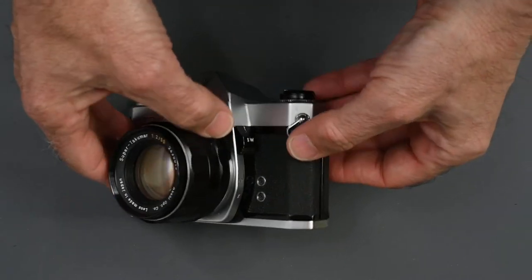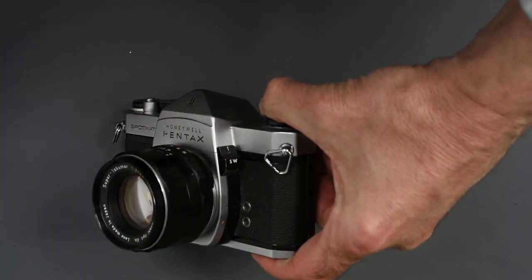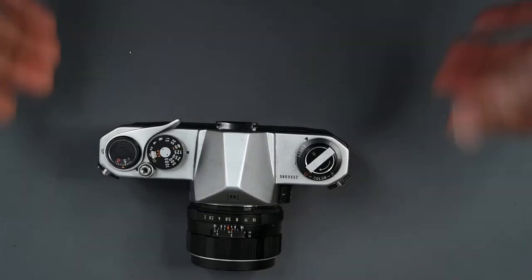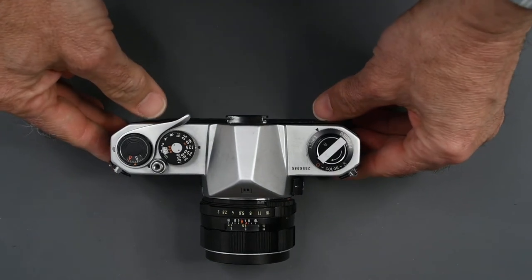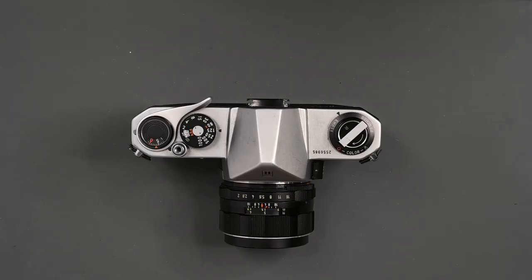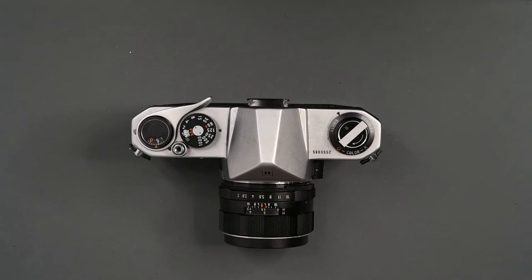There's one more control on that side of the camera — a switch marked SW. This is the meter switch. You press it up and you'll notice a little window turns red. Now your meter is on, but also your lens is stopped down to the aperture at which you have it set. So this camera uses what's called stop-down metering — it meters the light at the working aperture. The view through the viewfinder is going to get a little dark depending on the aperture. Once you center the needle in the viewfinder by turning the shutter speed dial or the aperture ring, you just press that meter switch down so that the lens will open up to maximum aperture to make it easier to see.